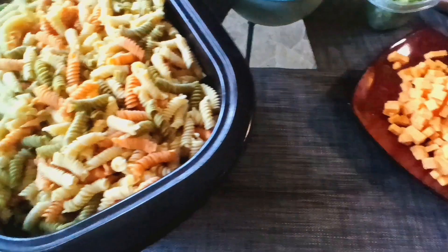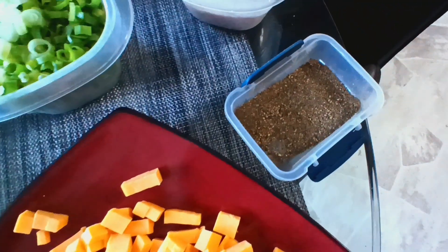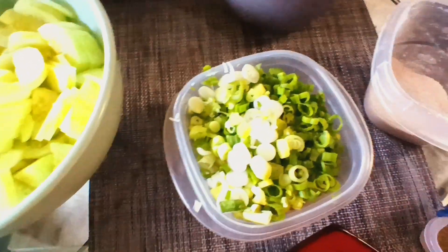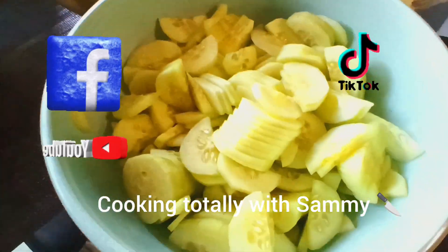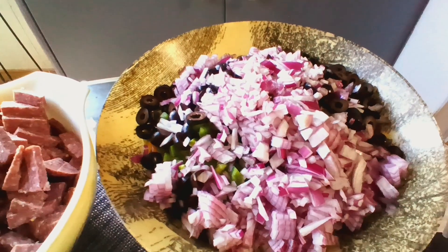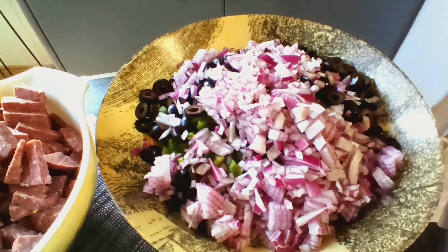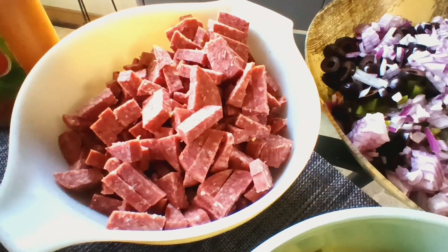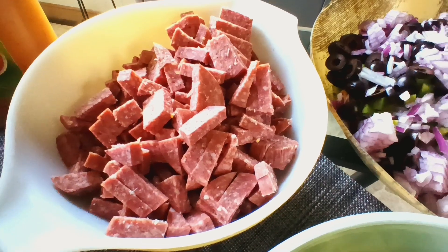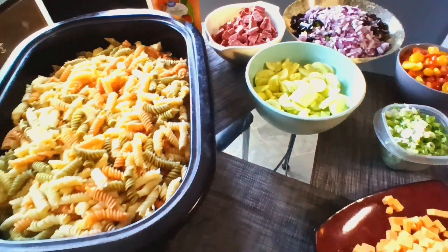We have cheddar cheese, pepper, pink salt, green onions, cherry tomatoes, cucumbers, purple onions, black olives, green pepper, red pepper, orange pepper, beef summer sausage, and of course our Italian dressing. I'm going to mix all this up.